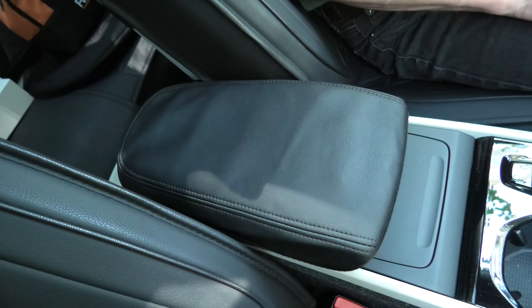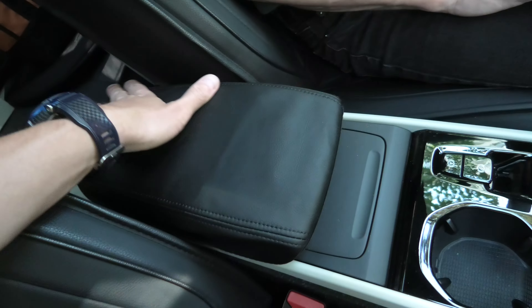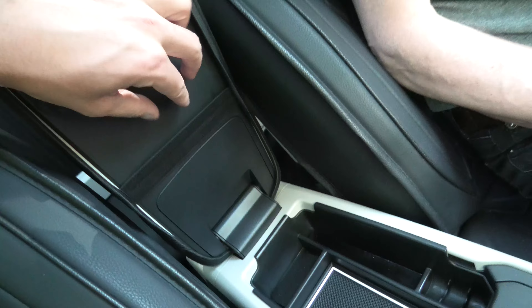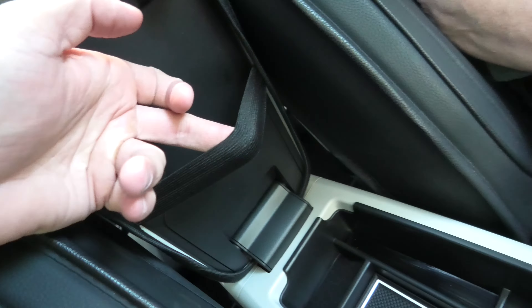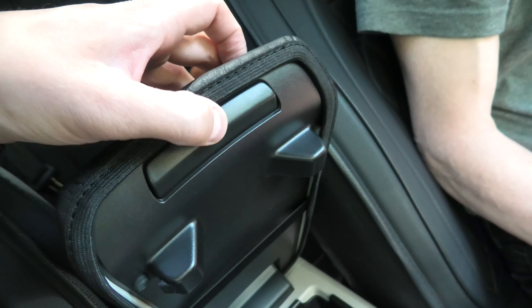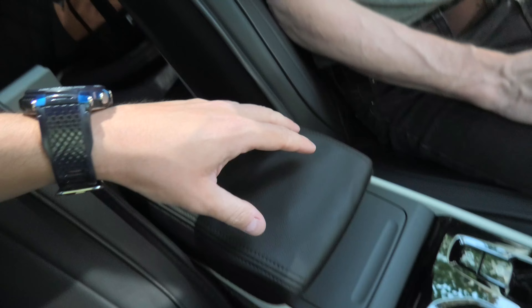Hi guys, today we will show you the armrest cover for Volvo XC40. It goes on top of the armrest of the lid. It's held by this strap on the inside. It does not obstruct the lock or the opening and closing mechanism in any way.